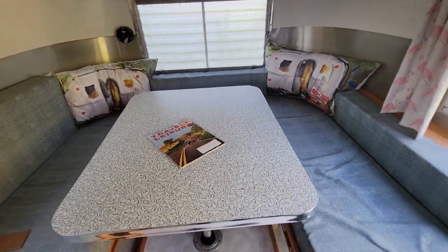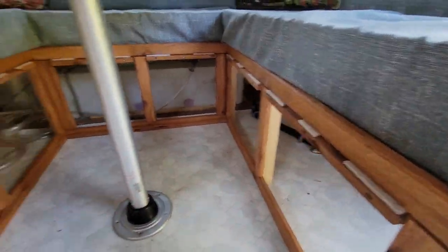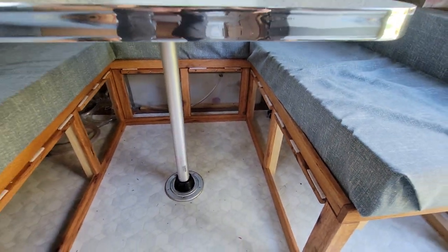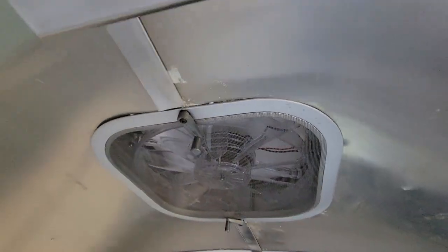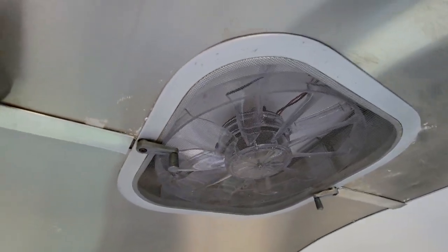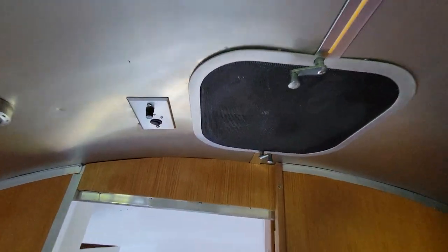The table drops down and sits on these padded ledges — I may replace those — and it turns into a queen-sized bed with curved edges. Converted the lights to these modern fans with brand-name speed control. Same thing on the other side — these original Airstream units have a fan in them, so they also have speed control.